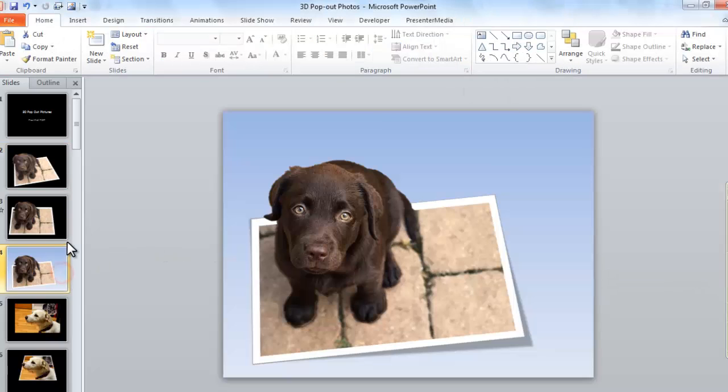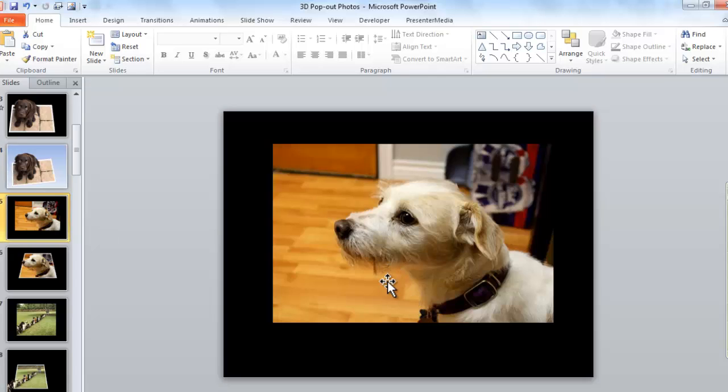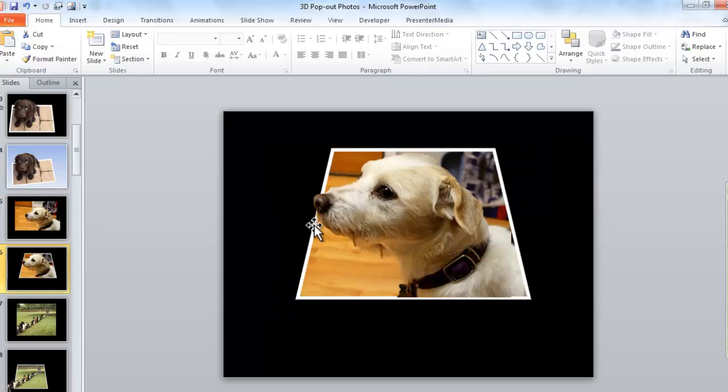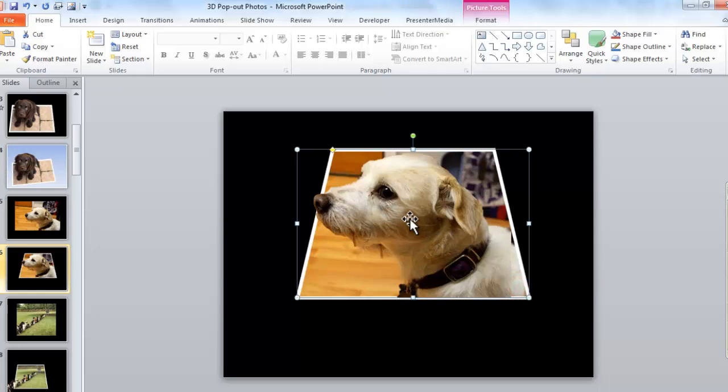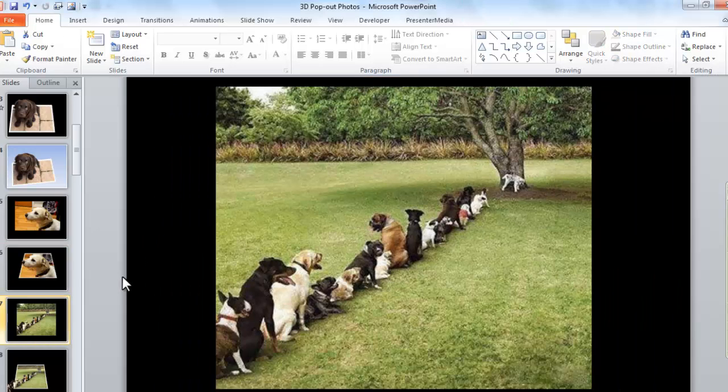That's basically the trick. It works better for certain kinds of images. On something like this, I might be able to use it if I don't make the pop-out quite as radical. For this little guy, I just have his nose sticking out, but it still has kind of the same effect. So don't think you need to pop something all the way off the page — even just a subtle little move here can make your point. You can have all kinds of fun with images like this.